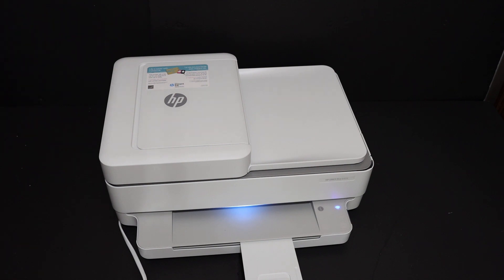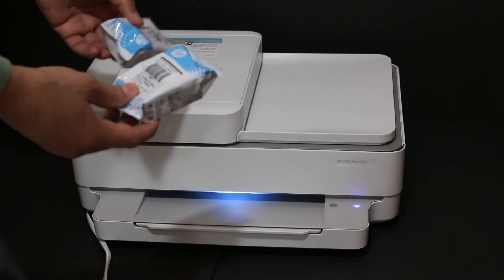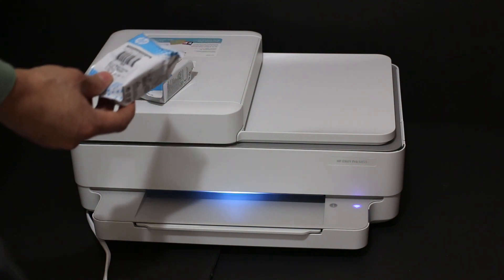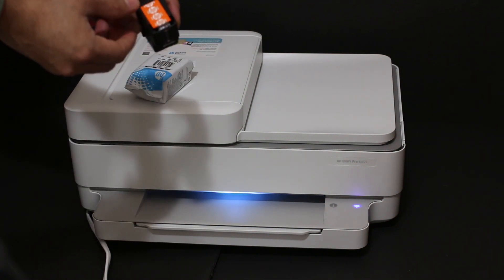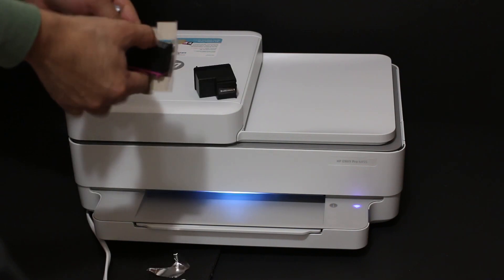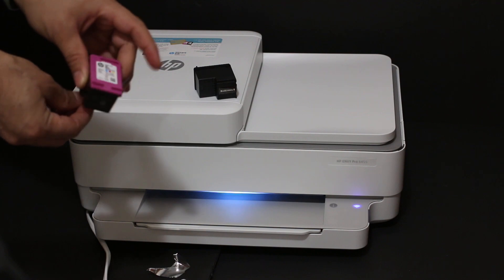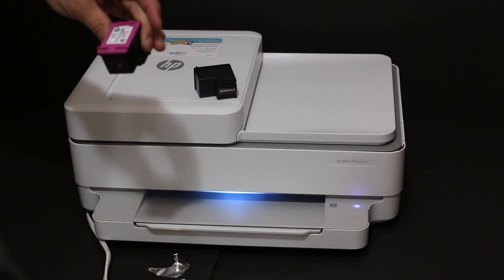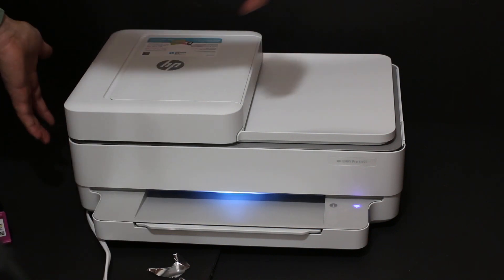This is the paper output tray. Now I will show you how to install the starter ink package in the HP printer. Take out the ink cartridges from the packing and remove the orange seal. This is the color ink cartridge, and this printer uses ink cartridge number 67 for both black and color.